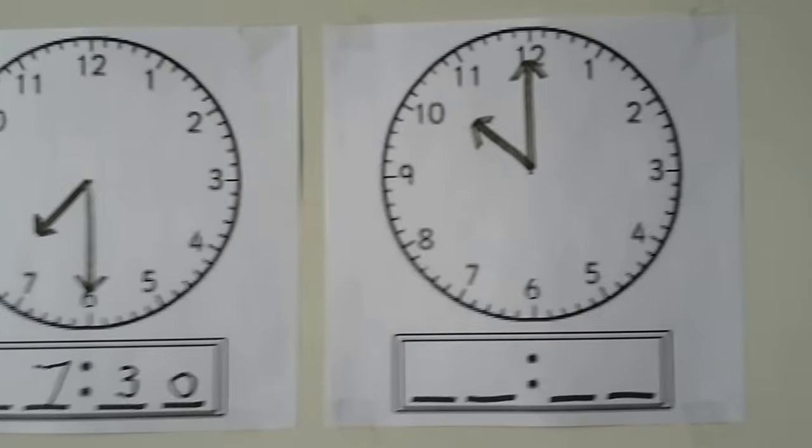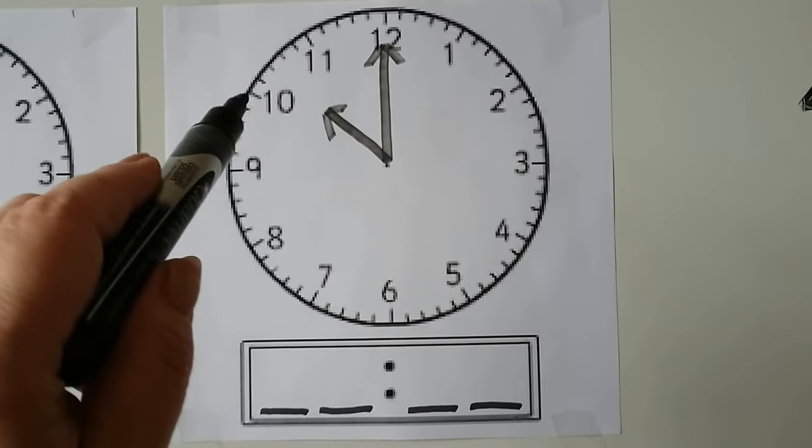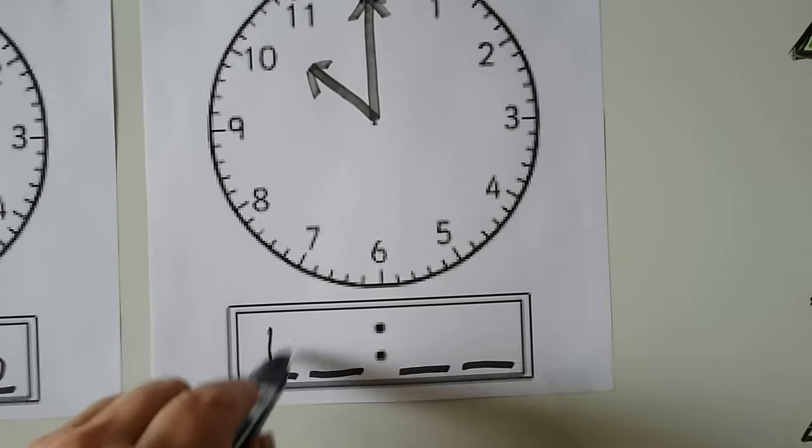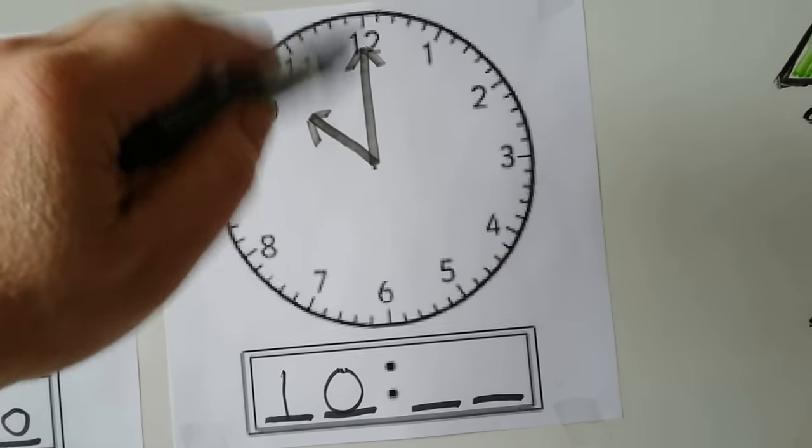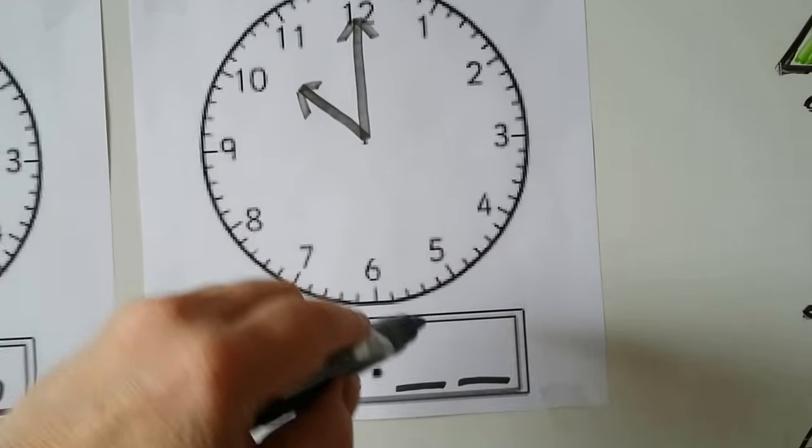Let's try this one. We start with the hour hand — it's pointing to the 10, so that's our hour. The minute hand is pointing to the 12, so it's 10 o'clock.